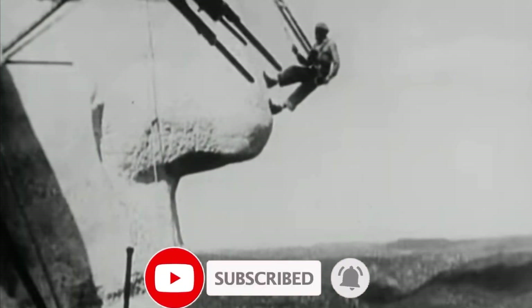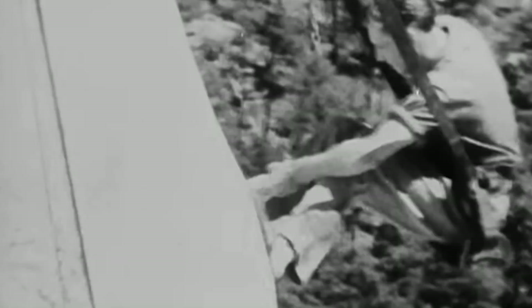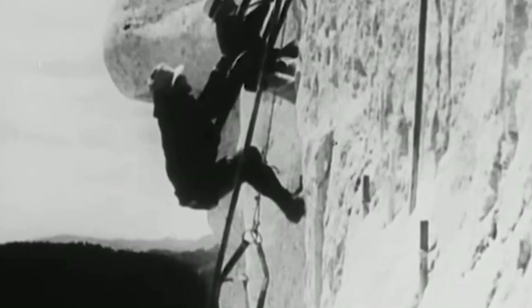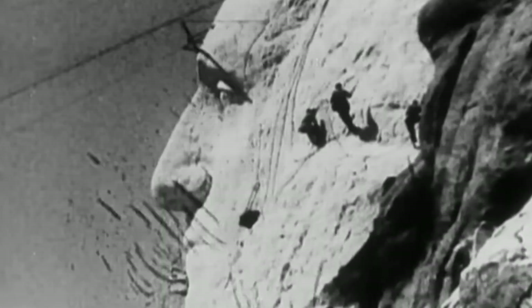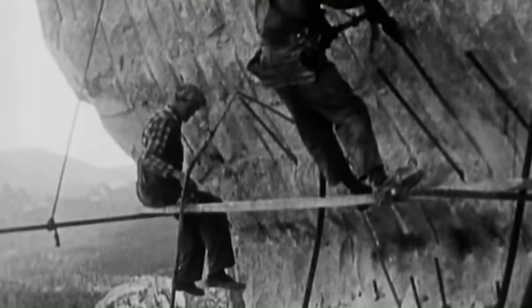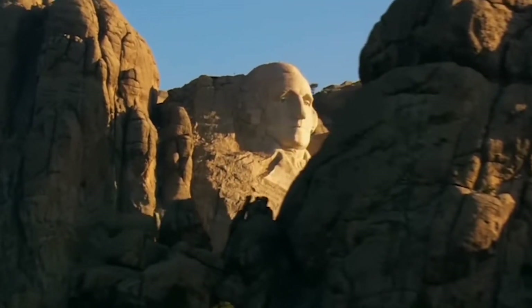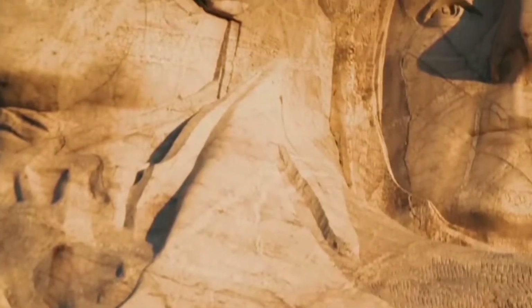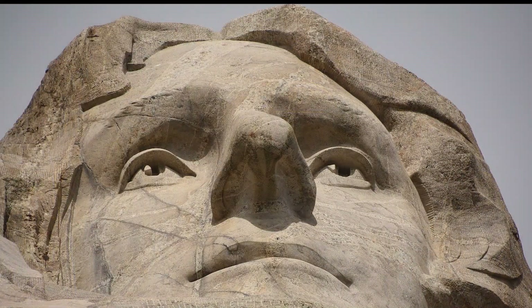Borglum's original plan was to make the carvings in 150-meter-high granite pillars known as needles. However, the eroded needles were too thin to support sculpting. In 1925, Borglum summited Black Elk Peak while scouting alternative locations. He chose Mount Rushmore, a grander location, because it faced southeast and enjoyed maximum exposure to the sun. Borglum rejected Robinson's original plan of depicting characters from the Old West and instead decided to depict four American presidents: George Washington, Thomas Jefferson, Abraham Lincoln, and Theodore Roosevelt.